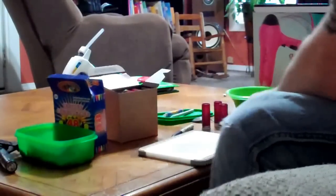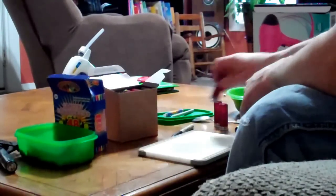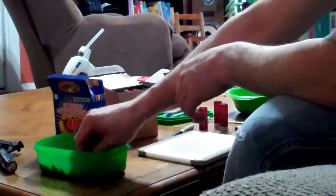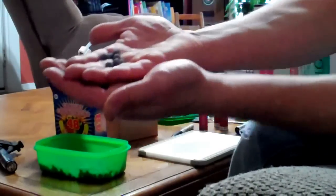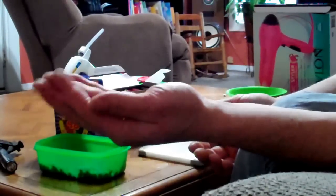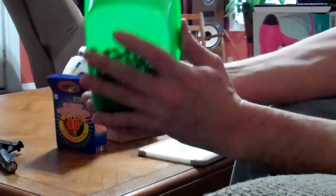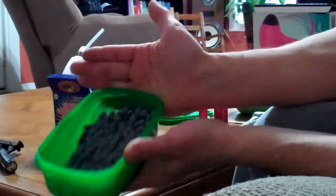Hey YouTube, I'm just going to show you guys a quick video on how I make my double-ought buckshot. This is a birdshot cast into double-ought buckshot — I've got quite a bit of them here. Got pretty good at casting those.